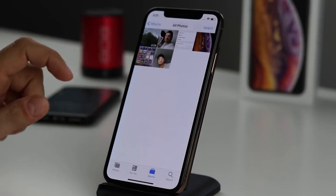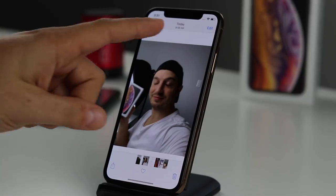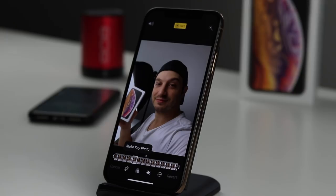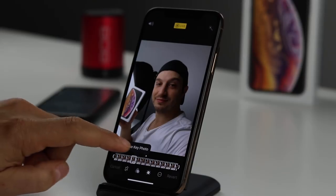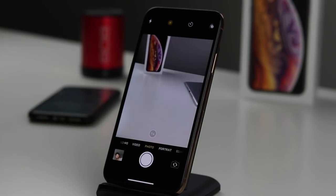The next tip involves the Photos app. If you take a photo and you're not happy with how it came out, you have options — assuming it was taken in Live Photo mode, which is the default. There's an option at the bottom to move the key photo. For example, if you were blinking in the main shot, you can scroll through the live frames, find one you like, tap 'Make Key Photo,' and tap Done. Now the photo looks the way you want.